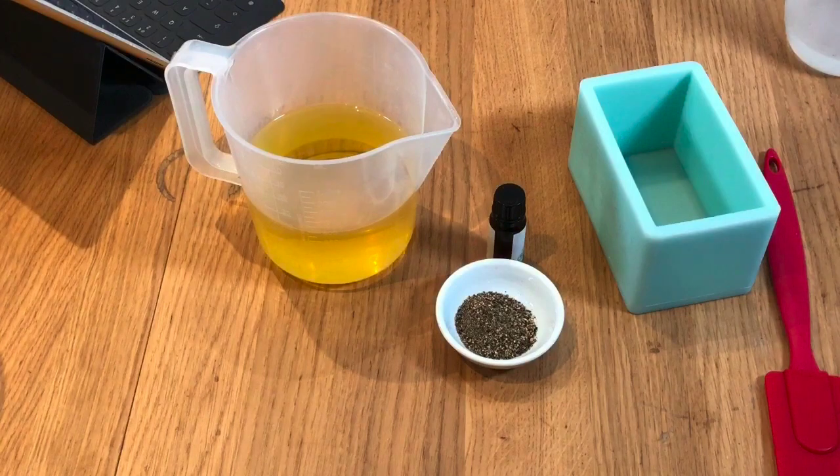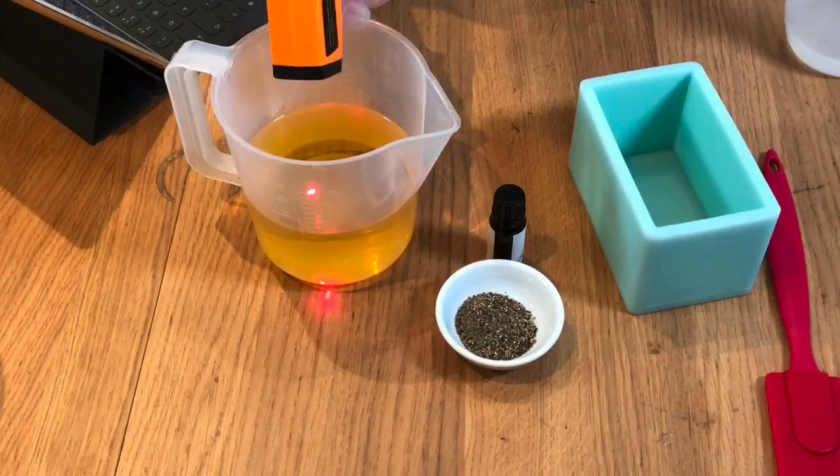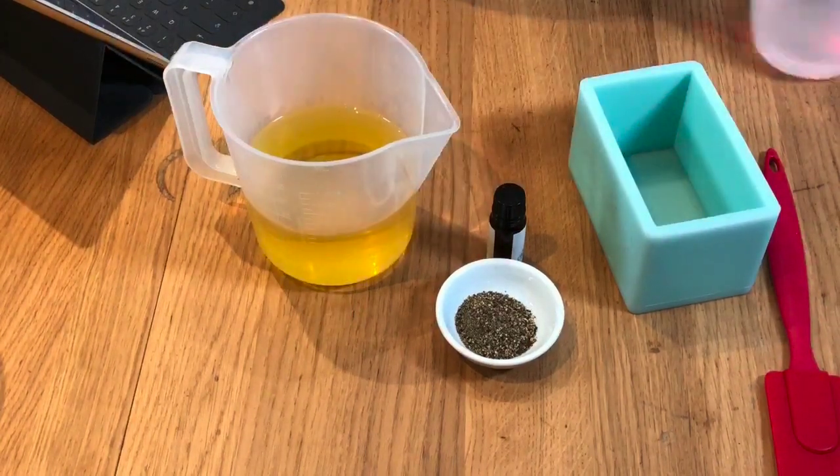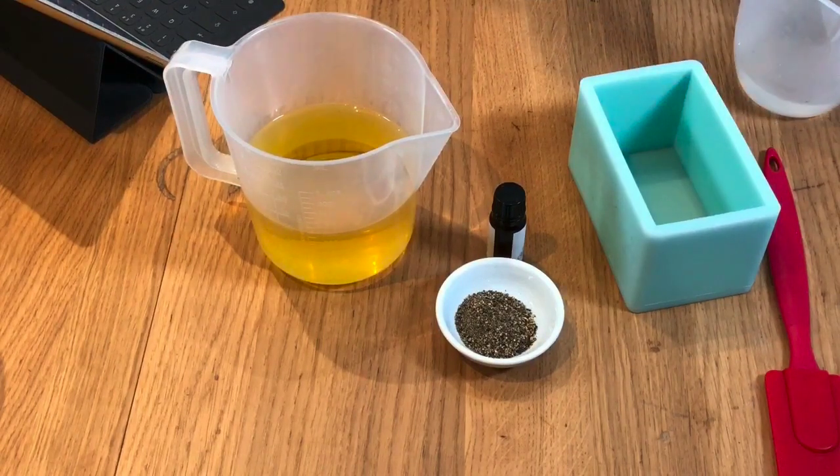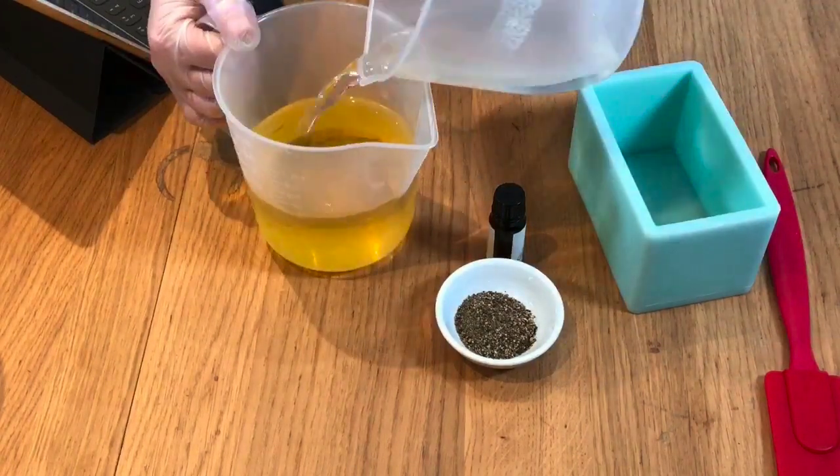Just going to check the temperature of my oils before I start. Should be fine because I haven't been talking for that long, but it's always good to just double check everything. Okay — lye into your oils.